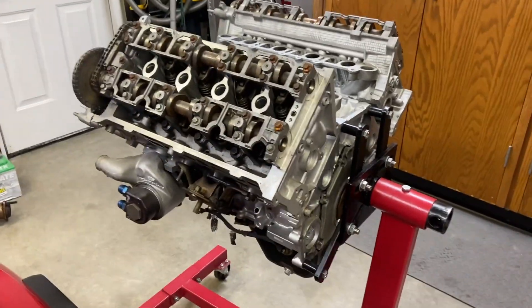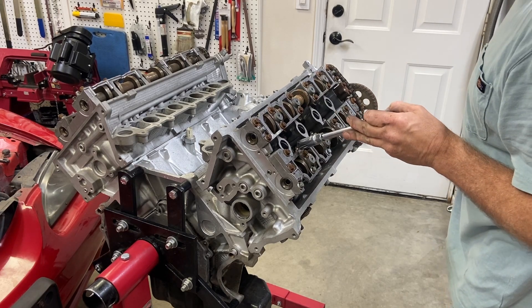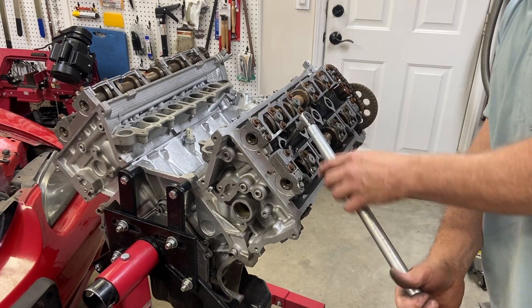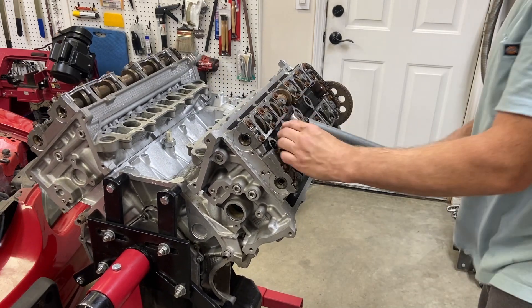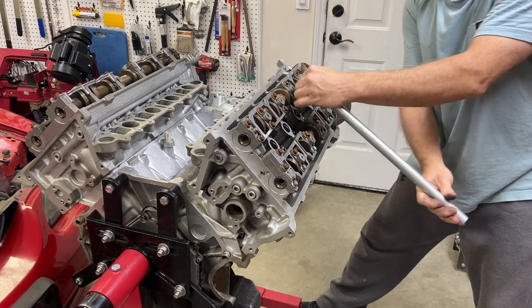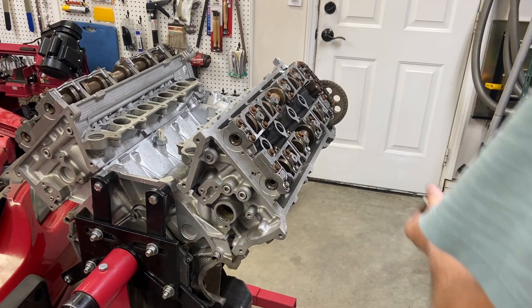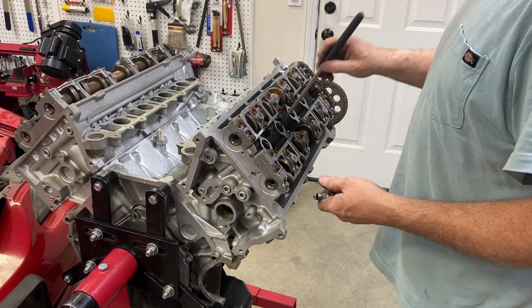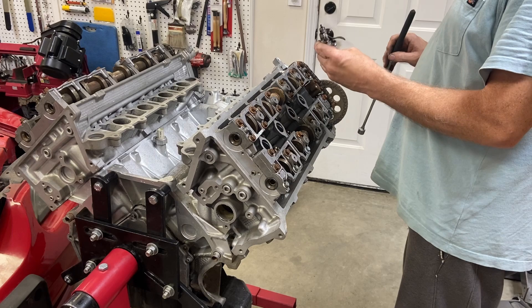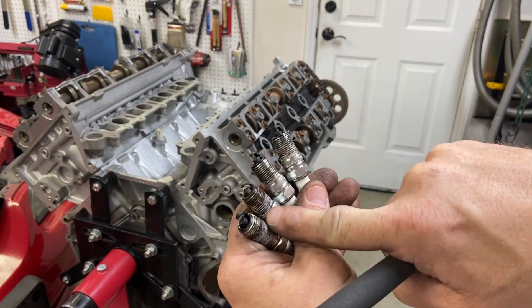Now we have the engine transferred over to the engine stand. Let's go ahead and pull those spark plugs and take a look down into those cylinders. Somebody over-torqued these spark plugs, or they got rusted in place or something — there's quite a bit of force needed to get these off. I did put some penetrant down in those holes. We've got all the plugs loose, so let's just go ahead and start pulling them. These have been used before, and you can see there's a little bit of corrosion — that's probably why it was difficult getting them out.